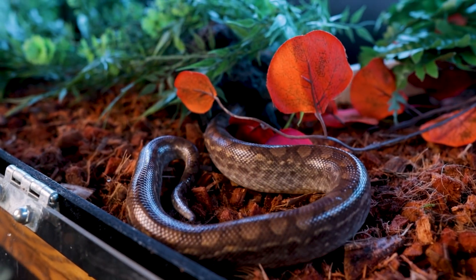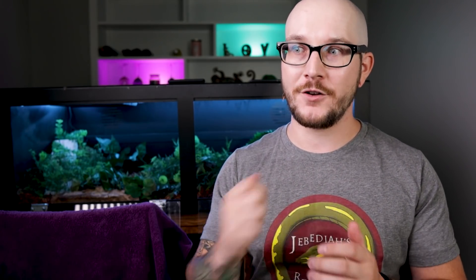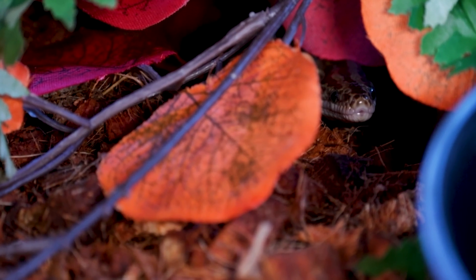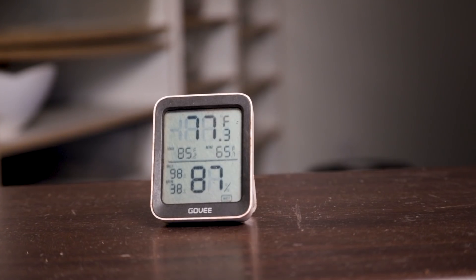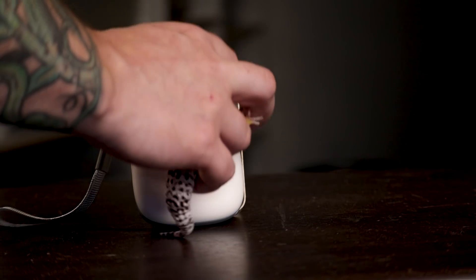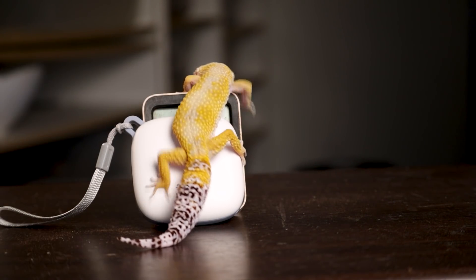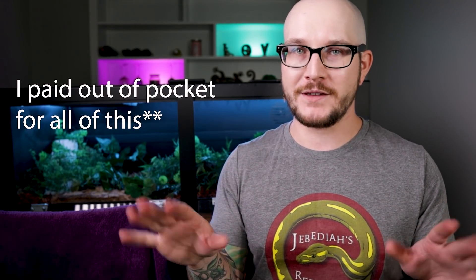Program your thermostat to whatever temperature it needs to be. I get this question all the time: I put the probe inside the hide on the warm side so I know exactly what the temperature is there. For the rest of the enclosure, I use a Govee hygrometer thermometer — link in the description, affiliate link, but I use them and swear by them. Govee didn't sponsor this at all; those are just the products I use.